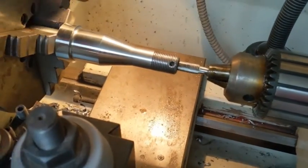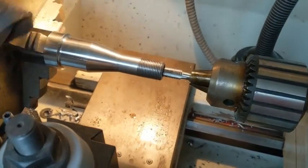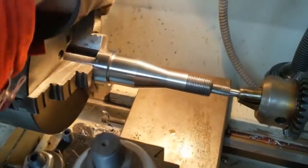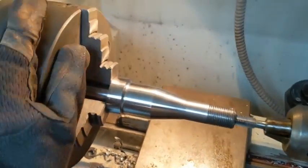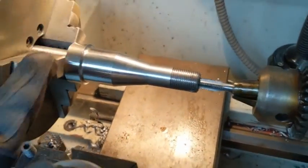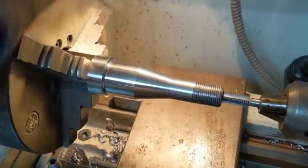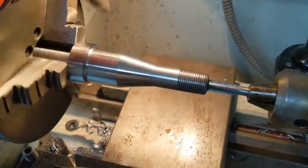I'll just finish tapping the hole in this. I like to use the lathe — I'm sure there's probably a better way to do it, but this way seems to work pretty good and keeps everything nice and square. Just slowly making your way in there. This is a hole for the end cap, which I'll show you in just a sec.